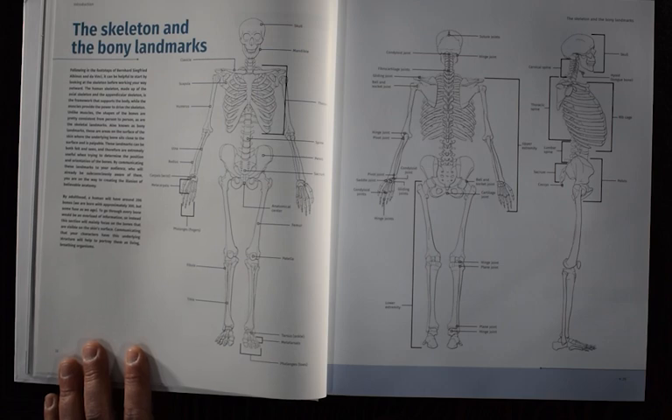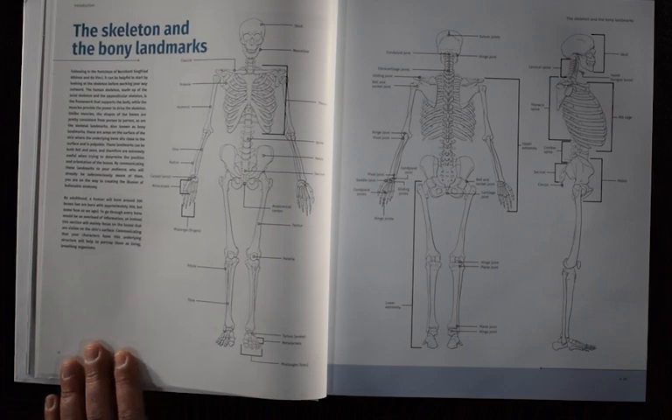The skeleton is awesome to study. Great if you can go through and name all the bones — totally necessary? Maybe not. But it's nice to have that information. Another thing I find really great about this book is that they're focusing on the bony landmarks.